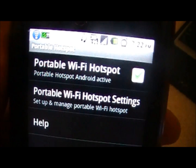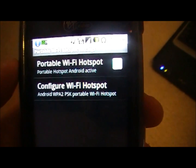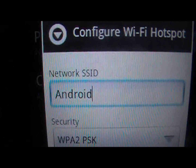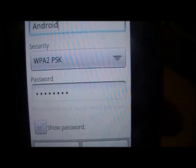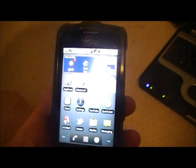You can touch Configure and you can turn it on. You can also set a password just like that. You can set the name of it. Mine's Android and I have a password connected to it so that when you try to connect it to another device, you have to type in the password.